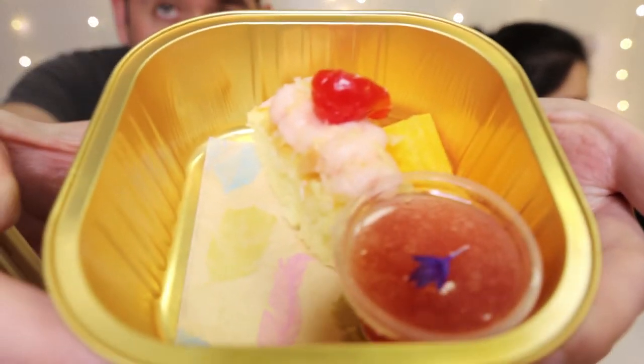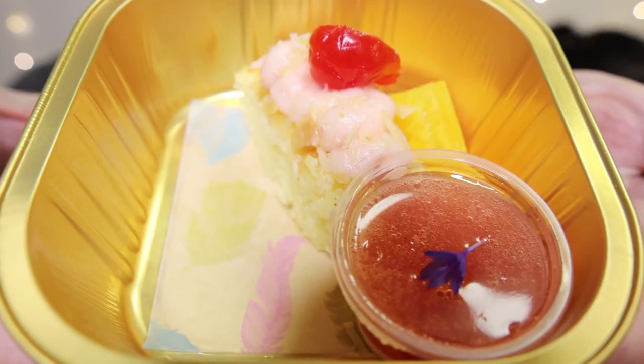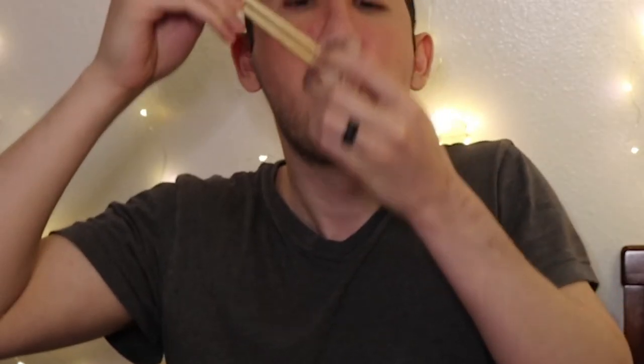Now we gotta move into the dessert section. Look at that — it's like a little gelatin and something on the side. This is almond coconut cake with strawberry champagne and cream jelly. This is good — you want to eat them together, don't you think? The coconut almond cake — it's definitely on the sweet side. The top part tastes like frosting you'd put on cupcakes. It's a little too sweet for my liking. You can really taste the cherry but don't taste much of the coconut.